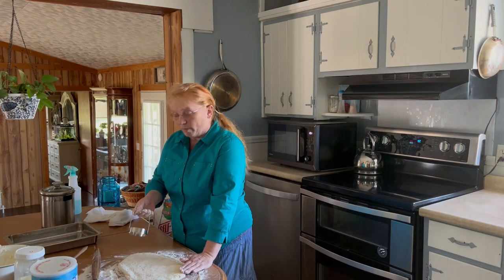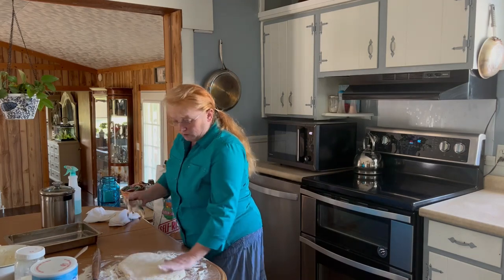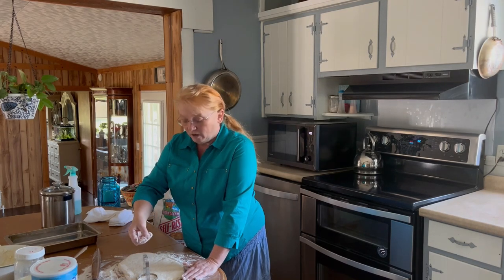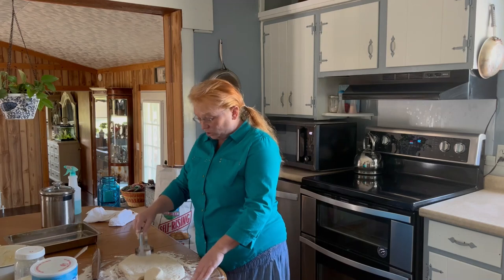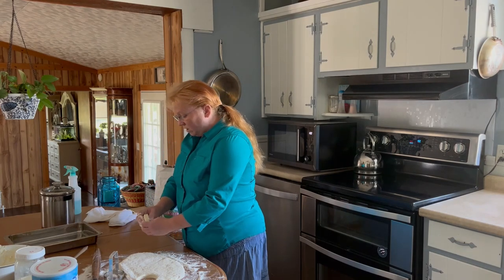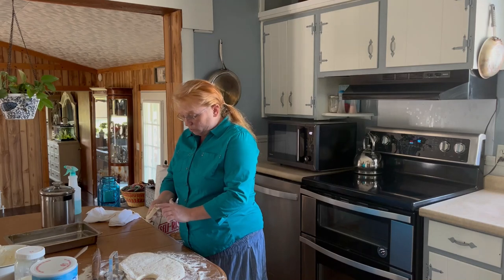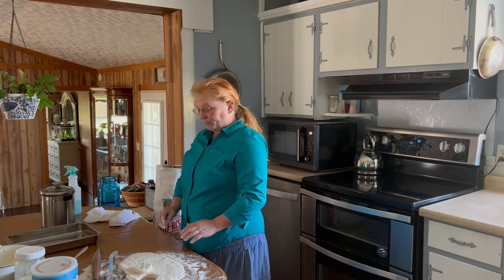I use this chopper for my biscuit cutter — I like the size it makes. Flour it a little bit. When you're cutting your biscuits, you just want to push down — you don't want to twist. Whatever you're using to cut them with, don't twist it, just push down and straight up. You want that raw edge to look just like that, because that's going to help your biscuit rise up tall. If you close these edges off, it would not rise up.